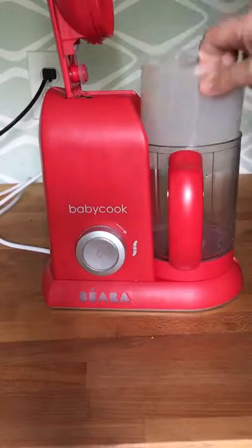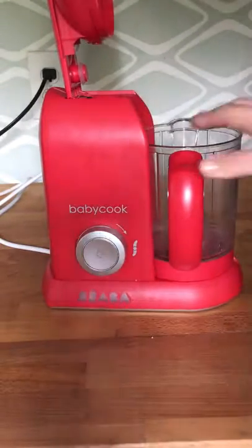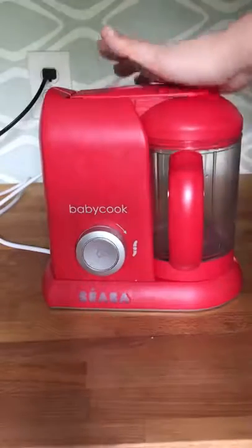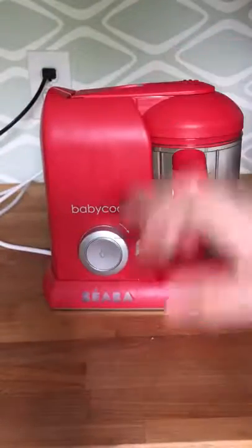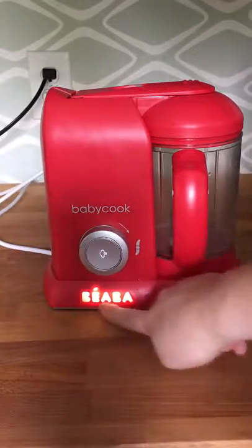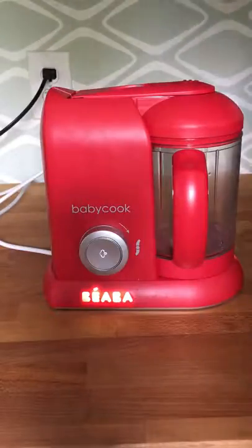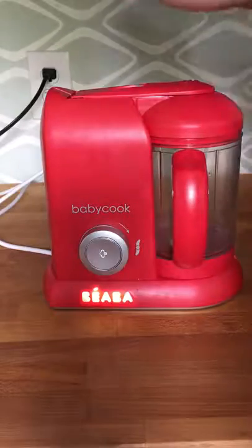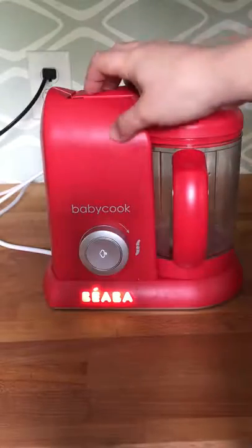Have them place the steam basket back in — for testing this isn't required, we just want to make sure the bowl is locked into place. Get the lid pushed down nice and firm until it clicks and latches straight. Then have them push the button. If it's going to steam correctly, the brand logo will remain lit and the steam button will remain lit until the cycle is complete. Testing with water level one, it will steam for approximately five minutes.